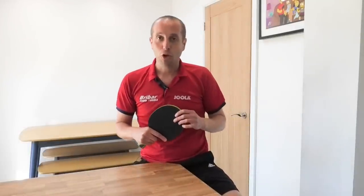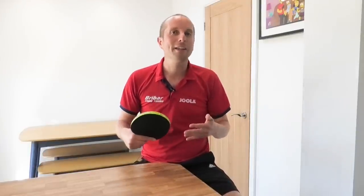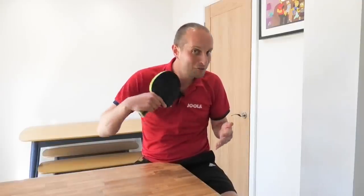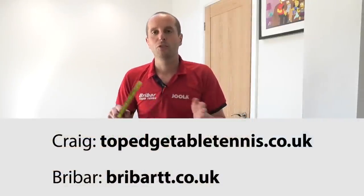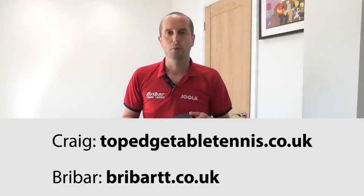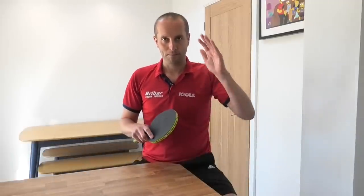So that is the backhand punch — another shot for you to try out. I'm trying to use it in my game and can't quite get the same amount of power as Craig at the moment, but I'm working on it! A big thank you to Craig Bryant for sharing all of his tips, and also a big thank you to Braibar Table Tennis for sponsoring this video. I'll have more videos coming up soon, so I'll see you then — bye bye!